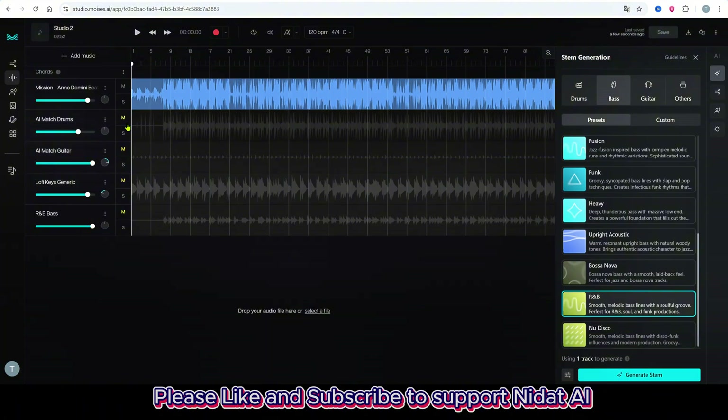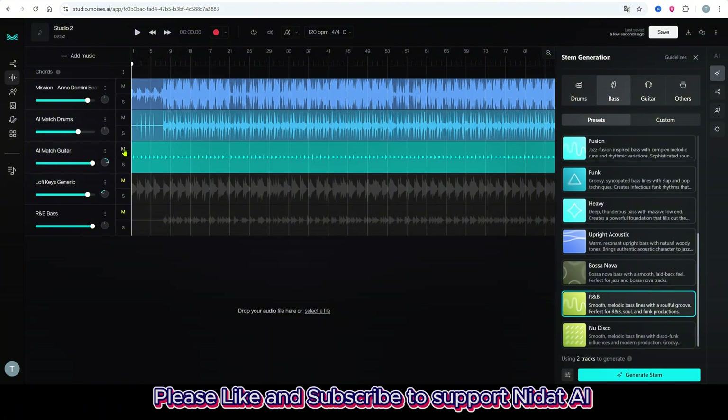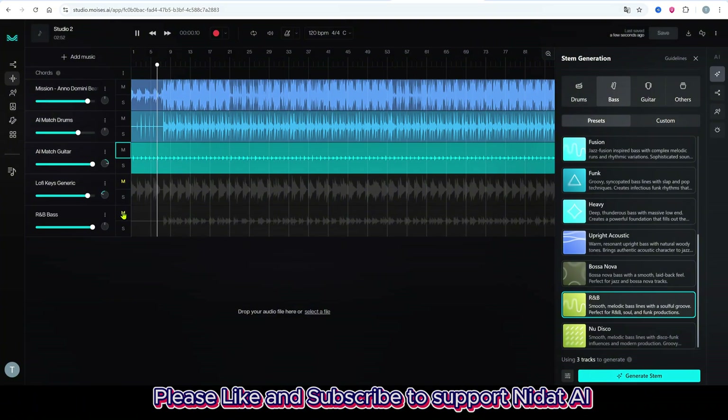Then the drums, and then the bass. When I enable all, we hear the full original track again.